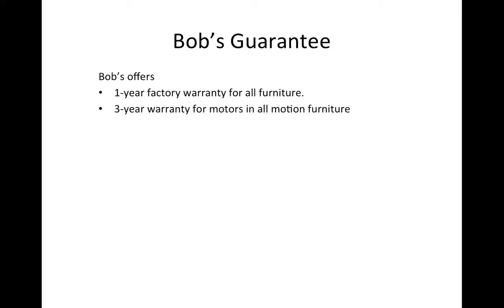The motion — the motor for the recliners. If you use a recliner sofa or single recliners, the motor has a 3-year warranty. The other parts for the recliner will have the one-year factory warranty.